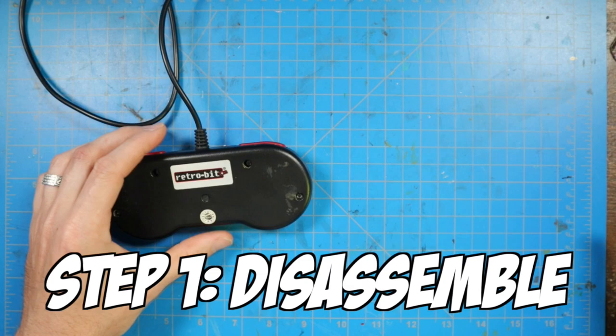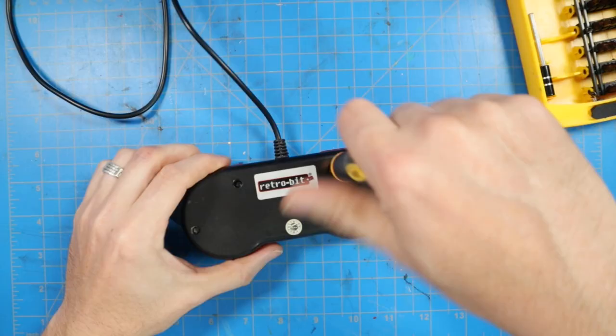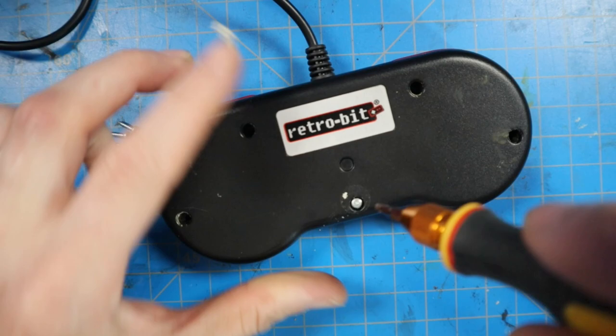Here's the Retro Duo controller and we're going to take it apart. Just some standard screws with my handy-dandy screwdriver set. I thought I had them all but they hid one behind a sticker, so I had to peel that back and get the last one. And here's the inside — it's a lot different than a regular Super Nintendo controller since this is third party.